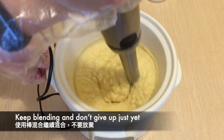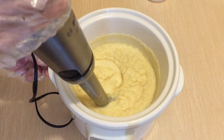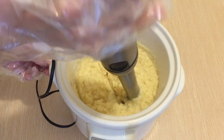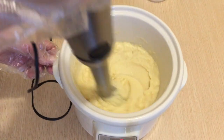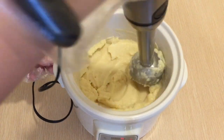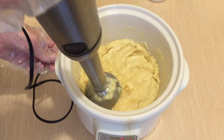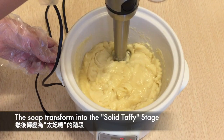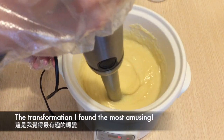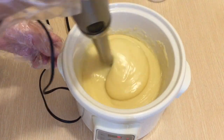Keep stick blending and don't give up just yet. The soap then transforms into the solid taffy stage. This is the transformation that I find the most amusing. Pretty much keep stick blending — and this is usually the stage where you can't really stick blend anymore.